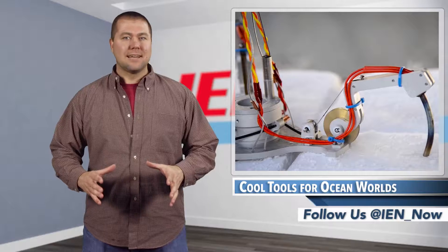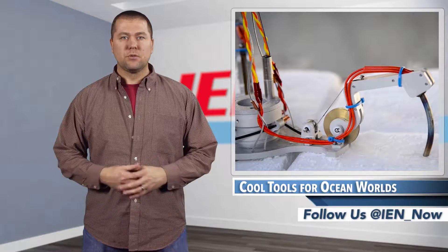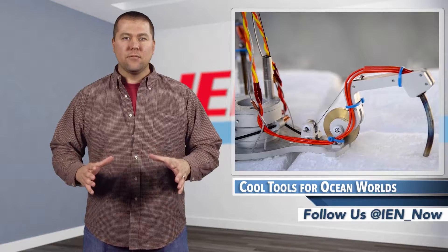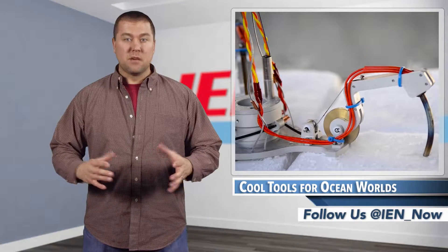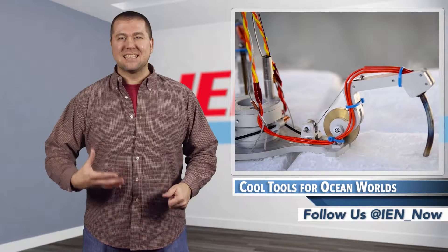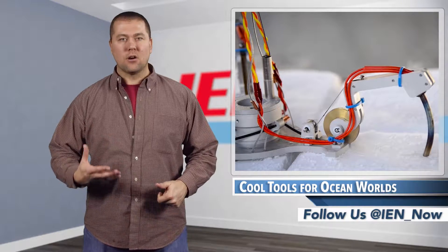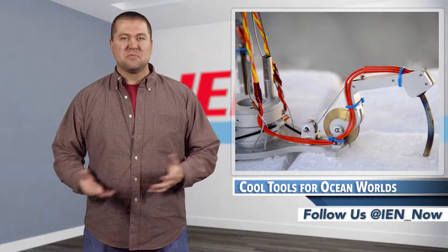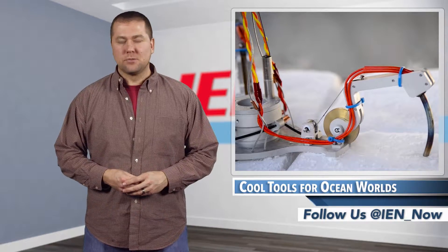Melt probes were initially developed in the late 1960s and since have been used to explore the surface of frozen terrain around the globe. The difference is that instead of melting its way through maybe a quarter mile of the cold stuff, places like Europa could present six to twelve miles of rock-hard ice, meaning they need to stay hotter for a lot longer. Sort of like the Jennifer Aniston of space tools.